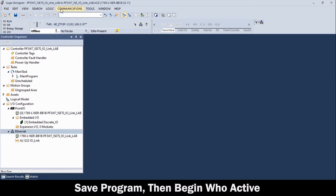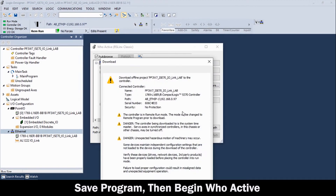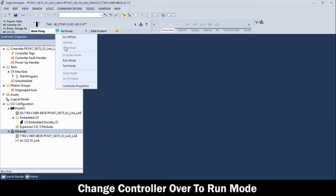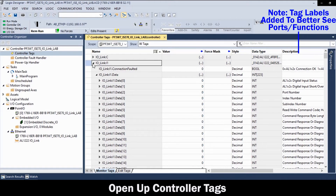Then, save the program and go into WhoActive, and highlight and download it to the PLC. Make sure you follow the screen to complete the download. Then, change the program over to Run Mode. And finally, we will go into the controller tags. Note the tag device descriptions that were added as helpful labels for the IO-Link master port functions.